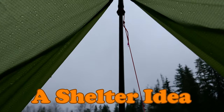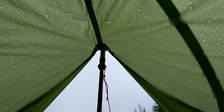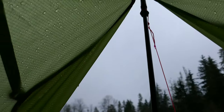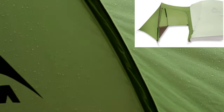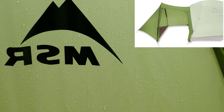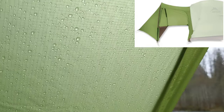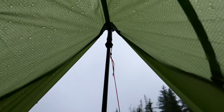I picked this up at an REI garage sale. What this is, is actually an MSR gear closet from an MSR Nook tent. You attach this to the front of the tent and it gives you an added vestibule as a gear closet, and it has a zippered door right there.